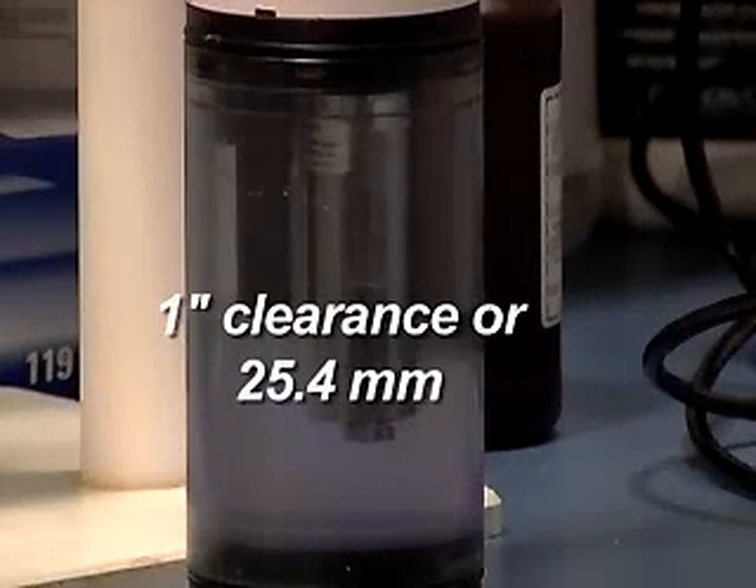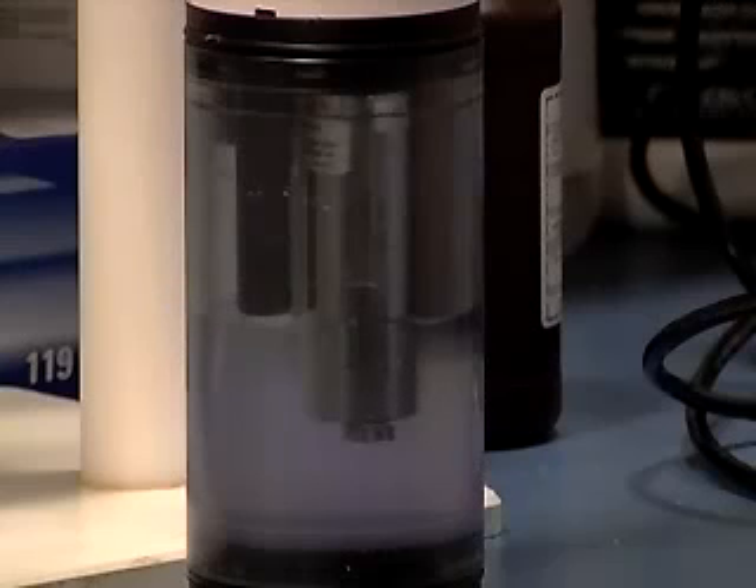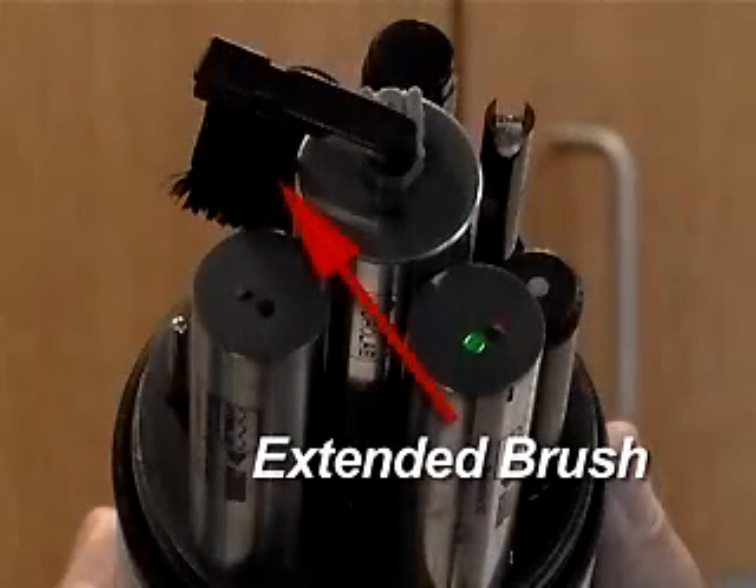To keep the optics clean, there is a motorized pad that can be set to wipe from one to nine times before taking a measurement, depending on the degree of sensor fouling expected. The X version also features an extended brush for removing debris from the other sensors.